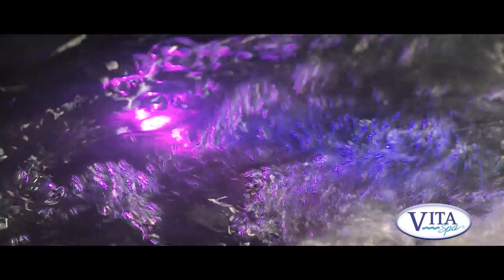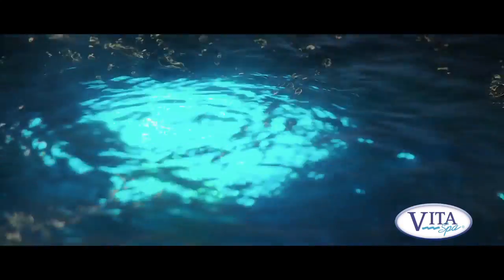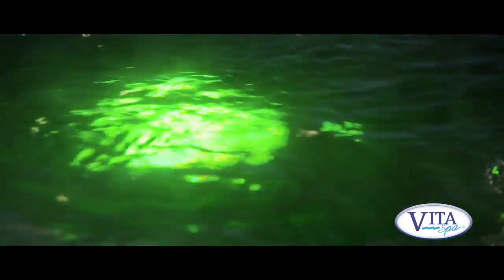The spa has an aqua burst LED lighting system, so there's a variety of lights in the spa and they're multicoloured. You can either choose a colour that you like, or you can choose the mood mode where it gradually goes through the colours under its own steam, which is quite nice.